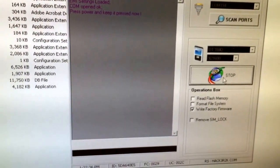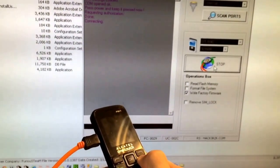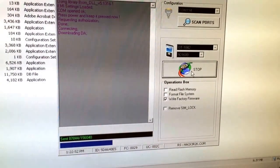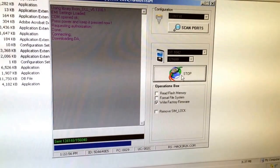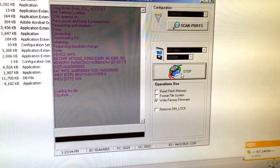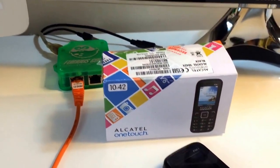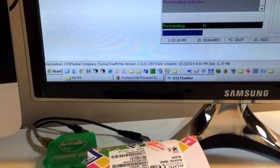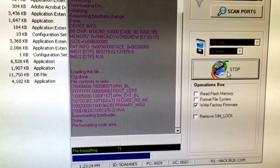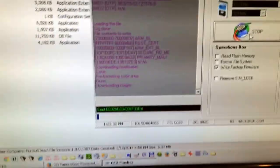I press again connect. We keep power on pressed. The phone is connecting and the flash process is starting.